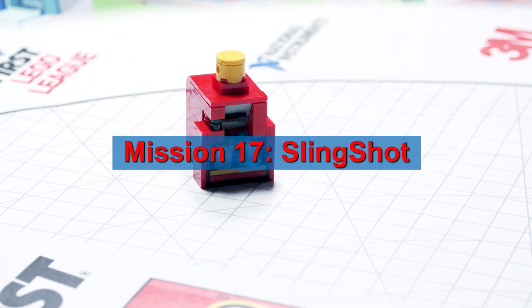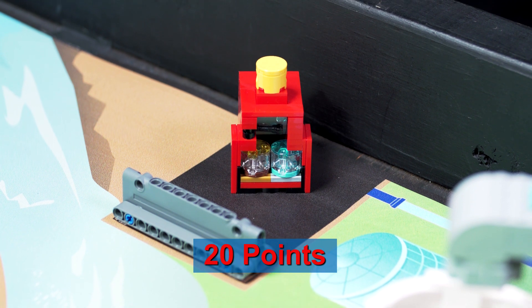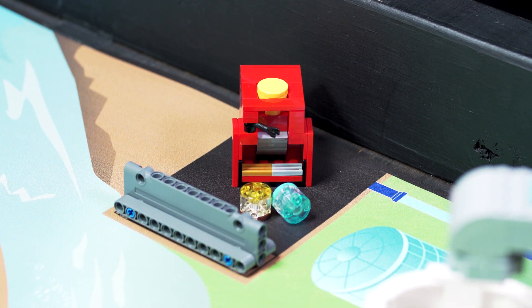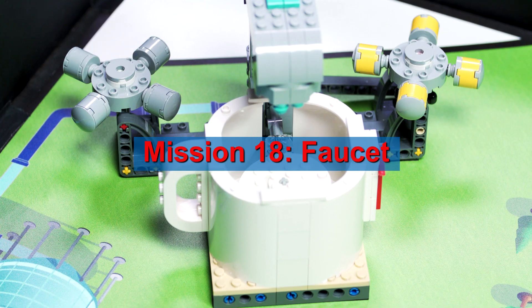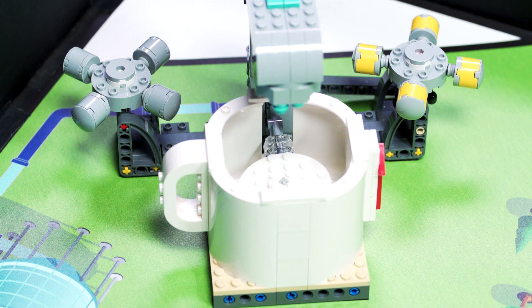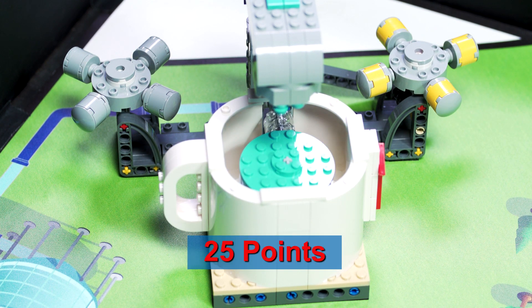Move the slingshot so it is completely in its target. For bonus, score slingshot points as described previously, with the dirty water and a rain completely in the slingshot target. Make the water level obviously more blue than white as seen from above the cup, only by turning the faucet handle.